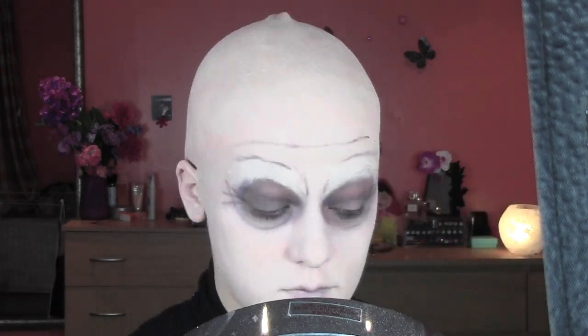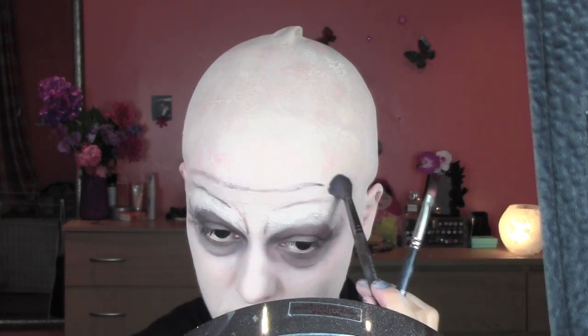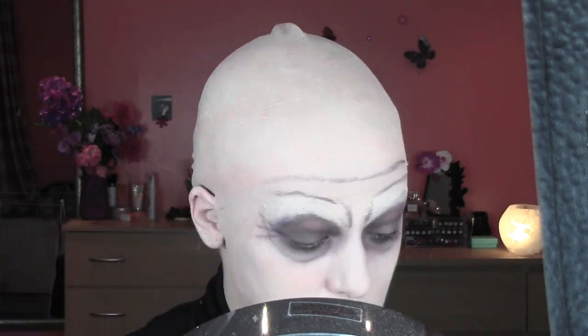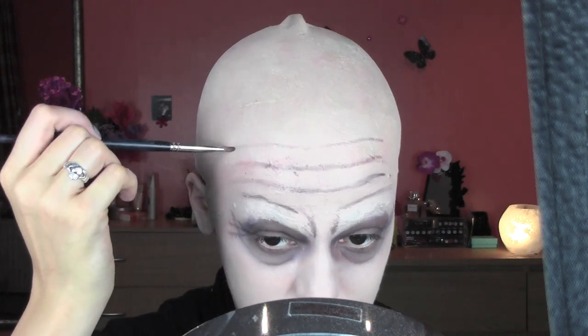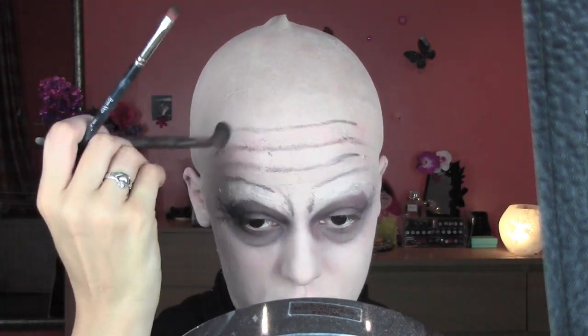Remember not to do these lines very straight because no one has straight lines on the forehead, and if you do that it's going to look really artificial. So after I apply the color, I'm going to blend it with the blending brush I used before. Don't worry if you see a weird shape in the back of the cap — as I said, I didn't stick it to my neck because I was alone and it was really hard. But on another person you would stick it and it wouldn't show like that. So I keep painting lines on the forehead until the third one and blend everything together.